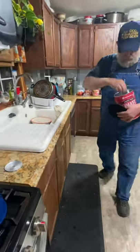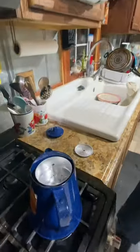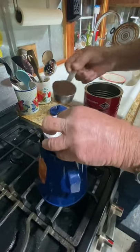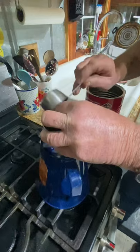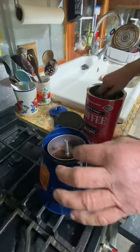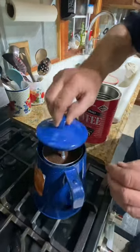You put this thing on a low burn and it will make some pretty stout coffee, I promise you. However you like, you can make it as strong as you want.